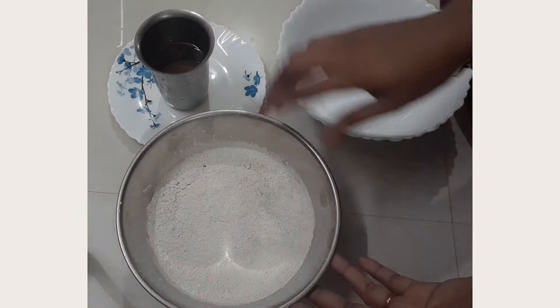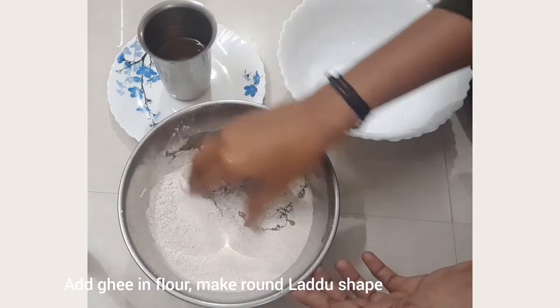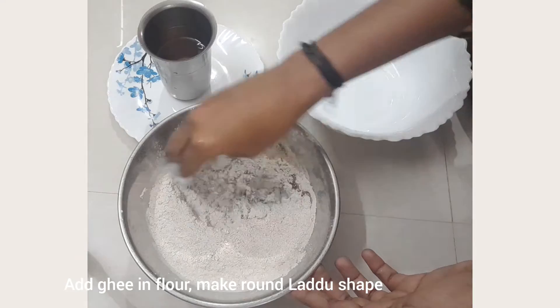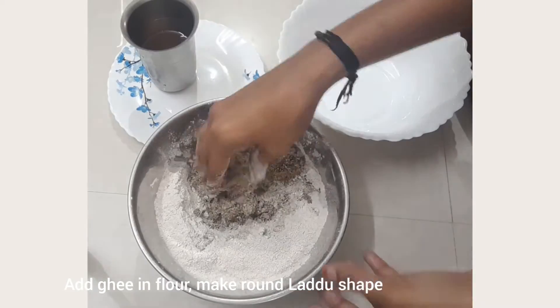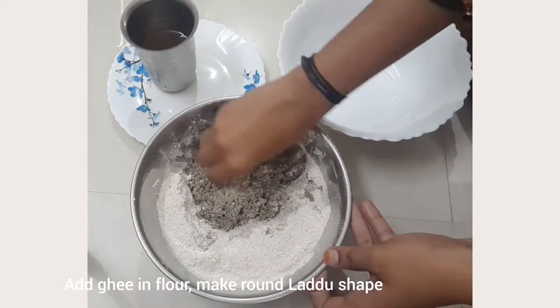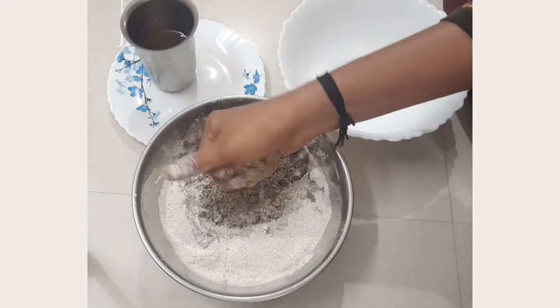So now we will try to make the noodles a little bit better.